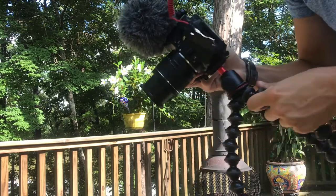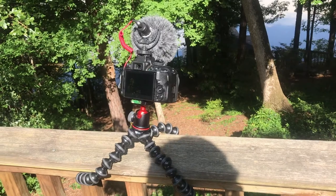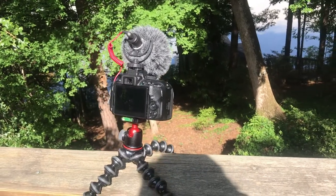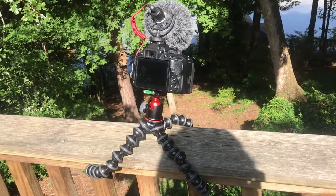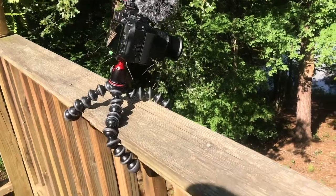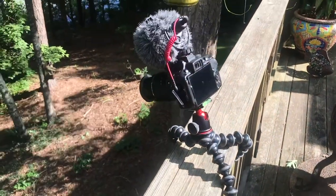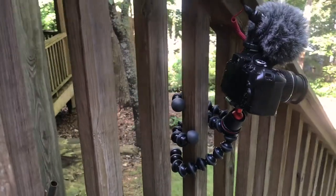This is a Nikon D5300 and with the setup I have — the 18-55 lens on the front — it's almost at two pounds, which is way under the limit. Your results may be slightly different, but you'll get the idea. Here it is strapped on to the railing of a deck — works really well, it's not going to move.